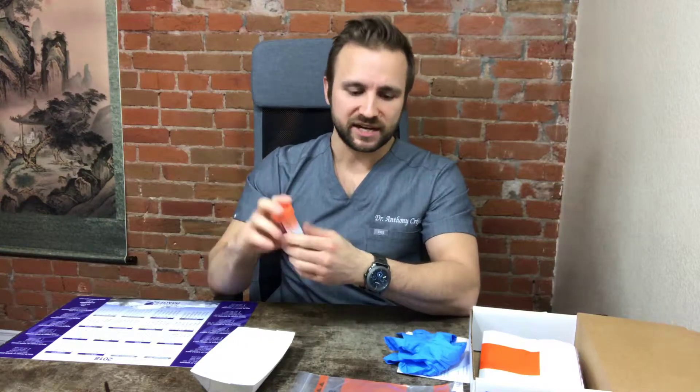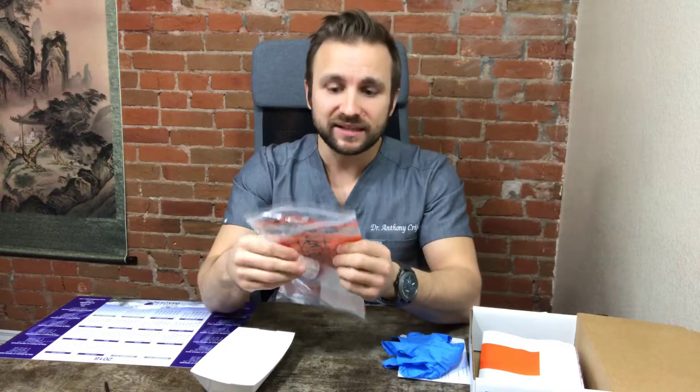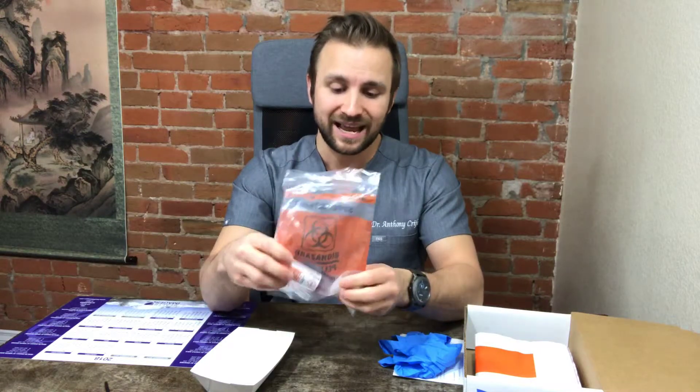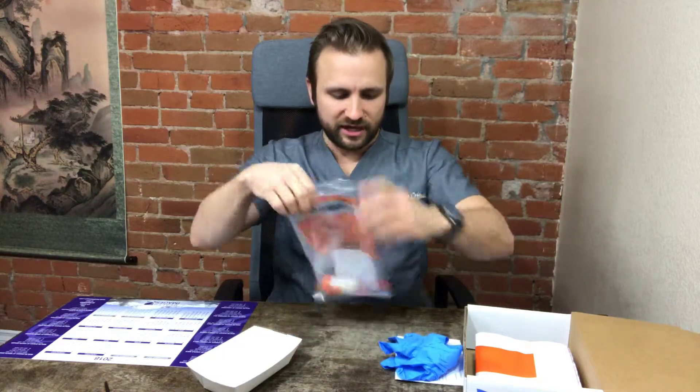Once you've done that and shaken it for 30 seconds, put the vial back into the bag with the absorbent pad. If you're shipping it that day, you can put it right inside the FedEx bag and ship it. If you're shipping it the next day, I recommend putting it in the refrigerator first. When ready, put the gloves away, fold up the requisition form, and place everything inside the FedEx bag.